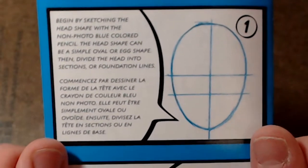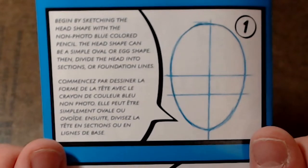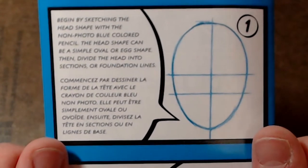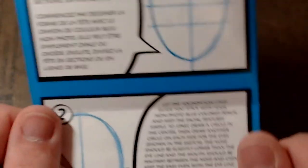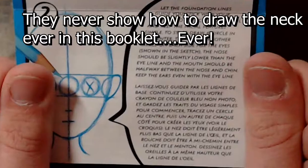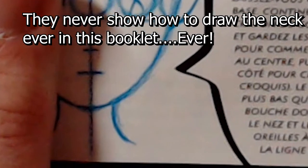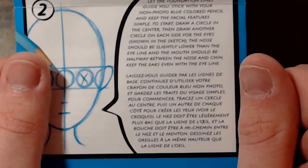Begin by sketching the head shape with the non-photo blue colored pencil. The head shape can be a simple oval or egg shape. Then divide the head into sections or foundation lines. Let the foundation lines guide you.